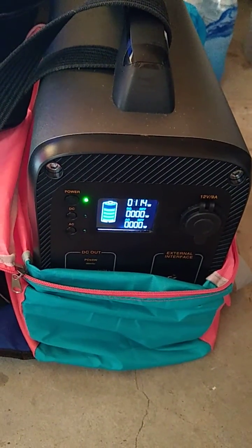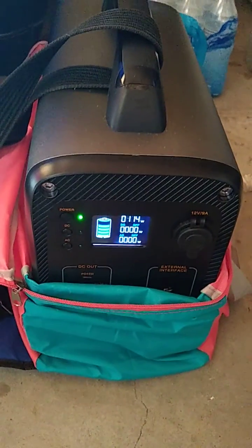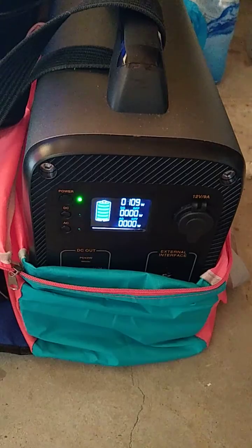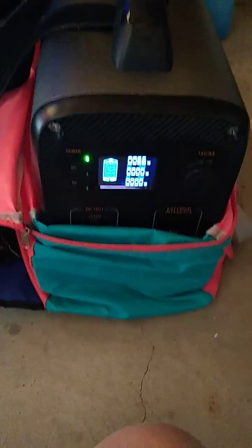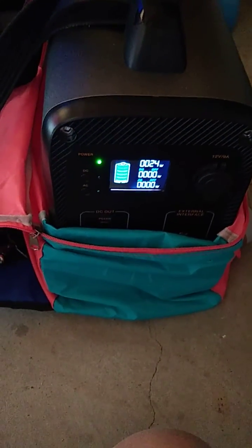Look at that — the fan comes on when it gets above 100 volts. Right now I have it hooked up to my Renogy 100 flexible 12-volt solar panel. I forgot to mention that this bag comes along with it. 110 volts is what I saw — that's pretty good.